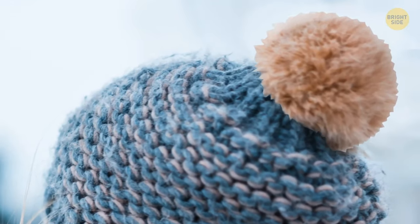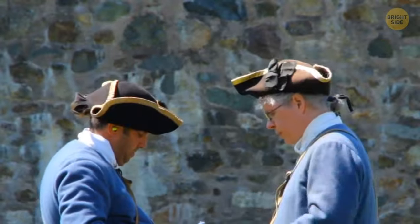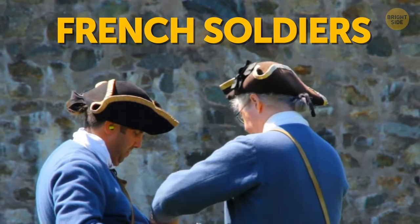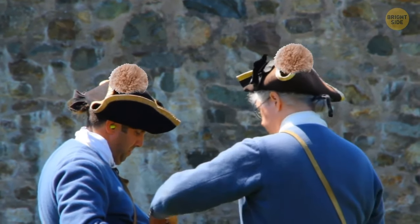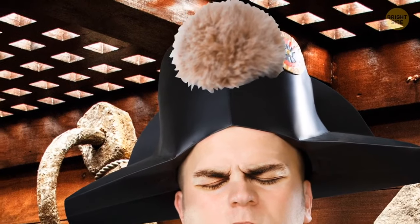That fluffy ball on your winter beanie has mysterious origins. While they probably go back even further, what is known is that 18th century French soldiers wore these pompoms on their caps to protect their heads from getting banged on low ship deck ceilings.